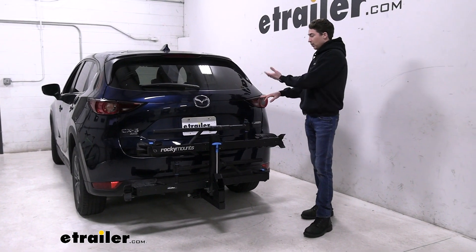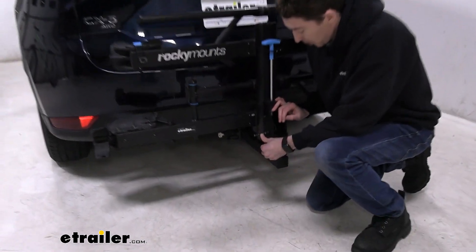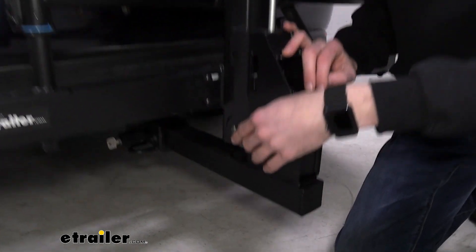Your tail lights and your rear window are going to be pretty much fully visible as well. Coming down to the shank, we can see that there is this post here for your cable lock. It's included, but it's not integrated onto the rack — that's where you'll secure it.